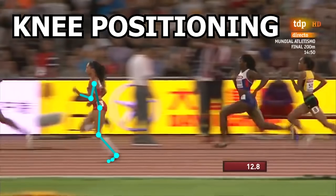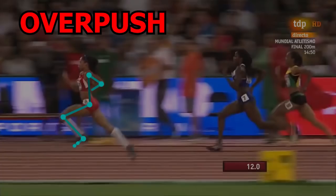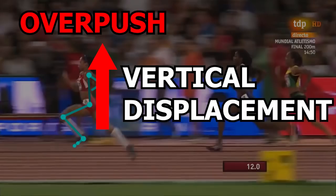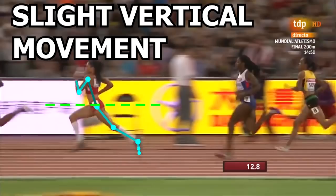Now let's take a look at the hips, specifically the pelvis. When people over push, you also see more vertical displacement — increased bouncing. This is not the case for Alison. Drawing a line across the pelvis, notice how little vertical movement is going on as she runs. By doing so she is minimizing the amount of vertical movement, getting just enough for the foot to clear the ground, and really maximizing horizontal movement for increased force directed forward.